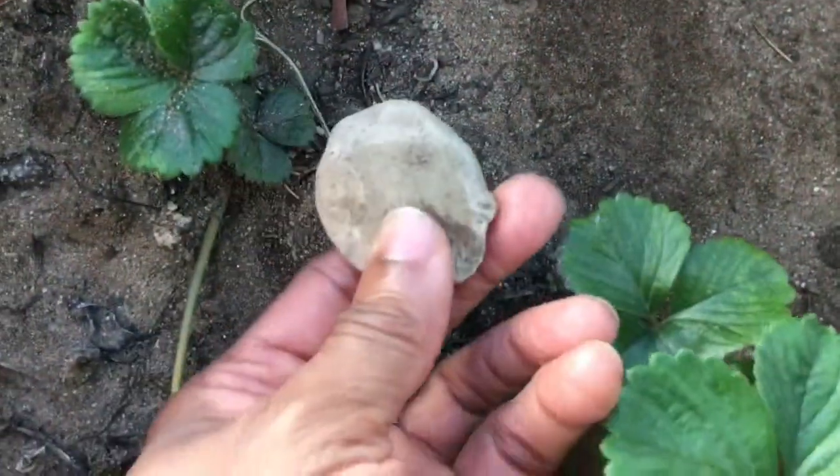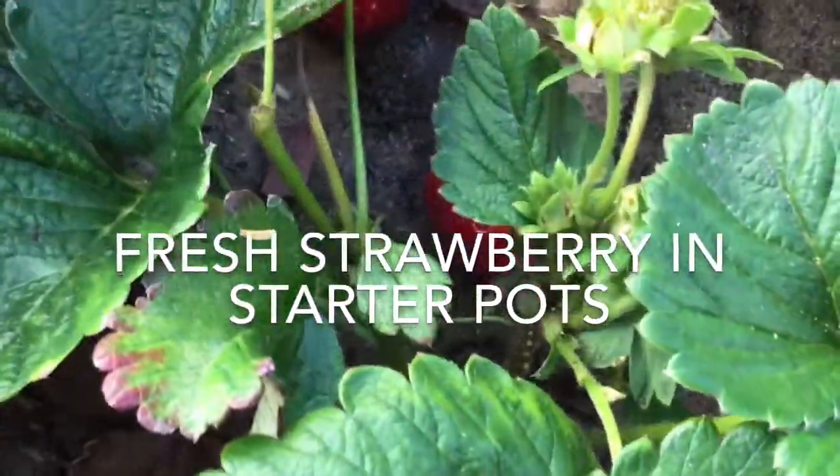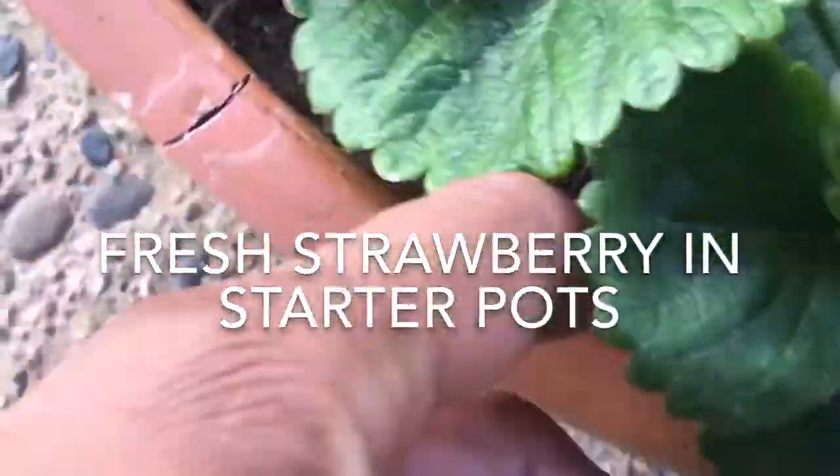Here's the strawberry I had weighed down last week. Here's the little rock I had on it and look — it's in there! I don't think I can get any closer just to show you, but it's in there. That was quick, right? Now let's find a strawberry.